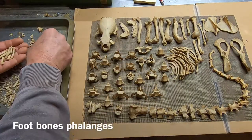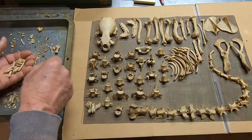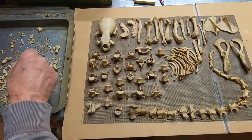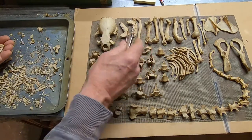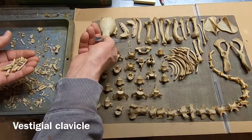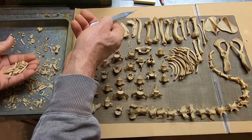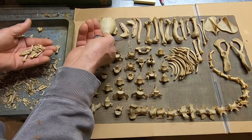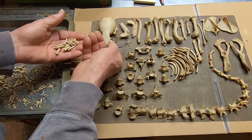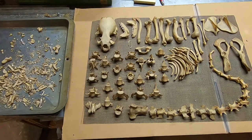I'm just going to do the phalanges right now. If you're putting together a mammal skeleton, the toughest part of the process will be putting the feet together. I just put that little guy there — that is a vestigial clavicle. Bobcats also have a vestigial clavicle. That little tiny thing is often lost in processing because it's so fragile — it's more cartilaginous. And that is a fantastic specimen right here.